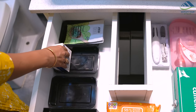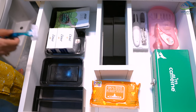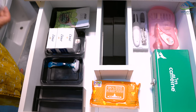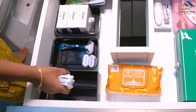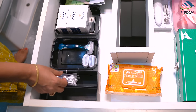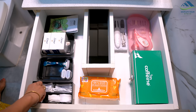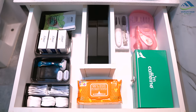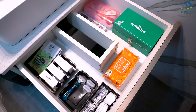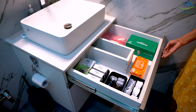Black boxes are used to organize facial masks, soaps, and razors. Lastly, the box with sections can be used to store earbuds and makeup removing cotton pads. By following these simple steps, your bathroom drawer can be easily organized using household items that would otherwise be discarded. Remember to choose boxes of the same size and color for a visually appealing look.